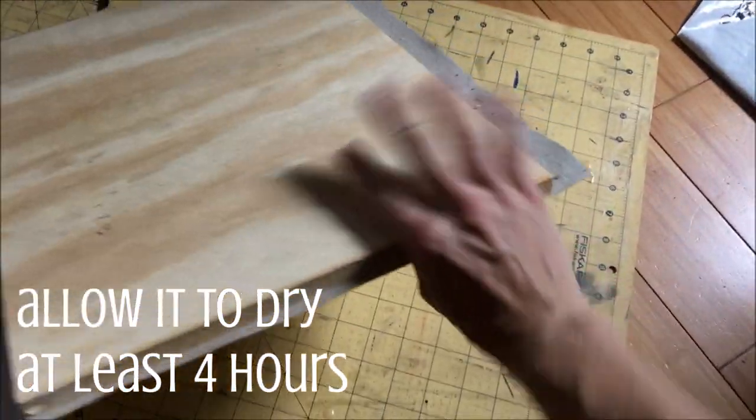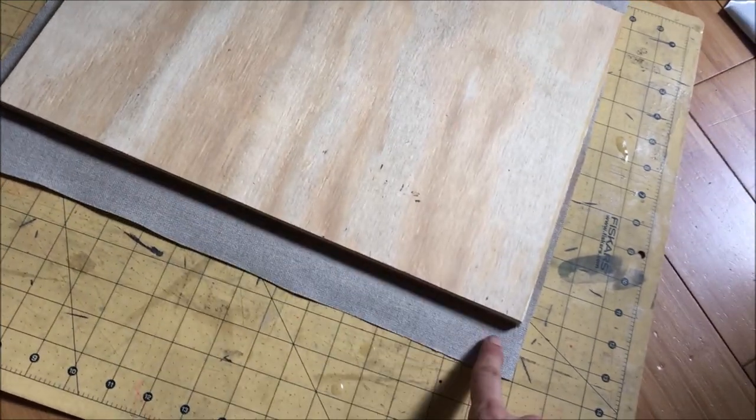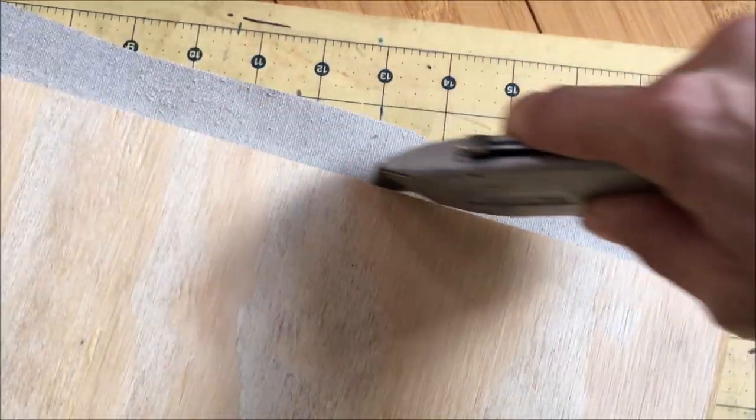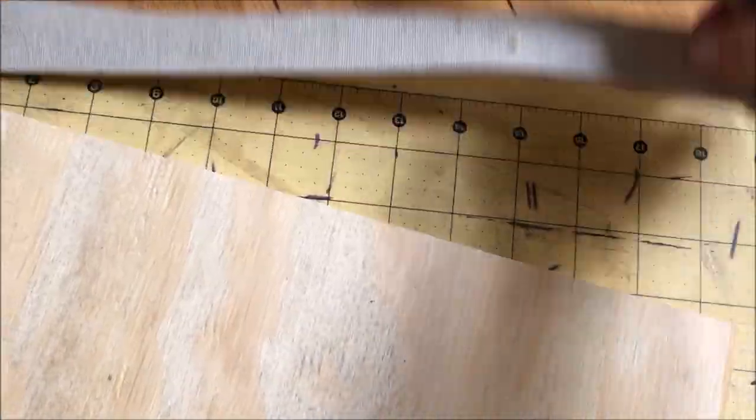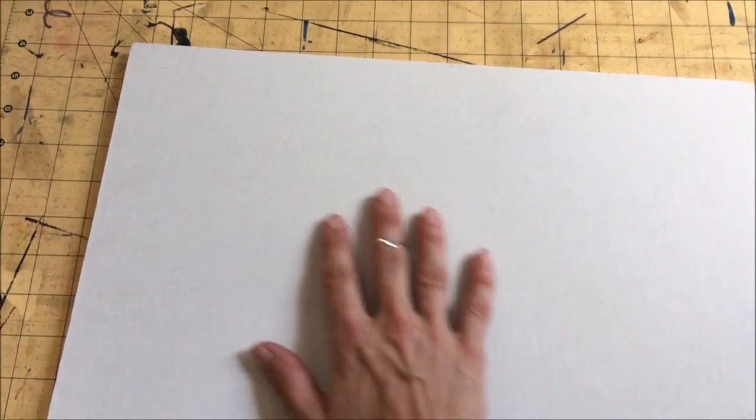Now that we have allowed the glue to dry, it is time to trim the excess. Start with a nice sharp razor blade — yes, a sharp one. Do not use a dull razor blade that is going to damage and rip up the corners of your paintings. A nice sharp razor blade, and just simply slice right along the edges and it will be so nice and clean and smooth.